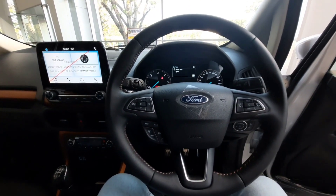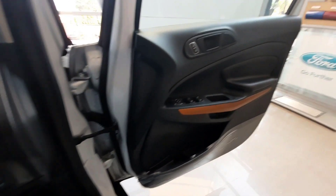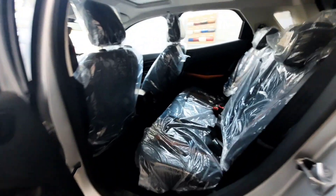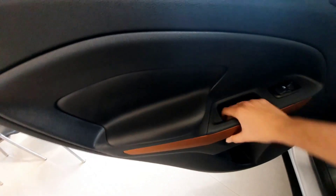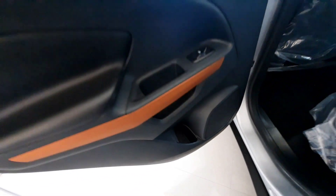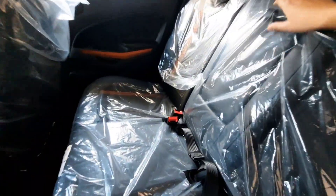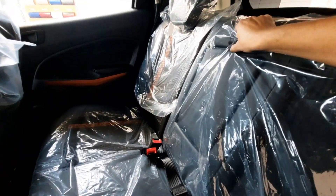Moving to the rear seats, the rear cabin also has orange inserts matching the sports theme. You get power window controls, grab handles, speaker placement, and water bottle holders. Looking at the side profile, you can see the headrests and armrests with cup holders in the center armrest.